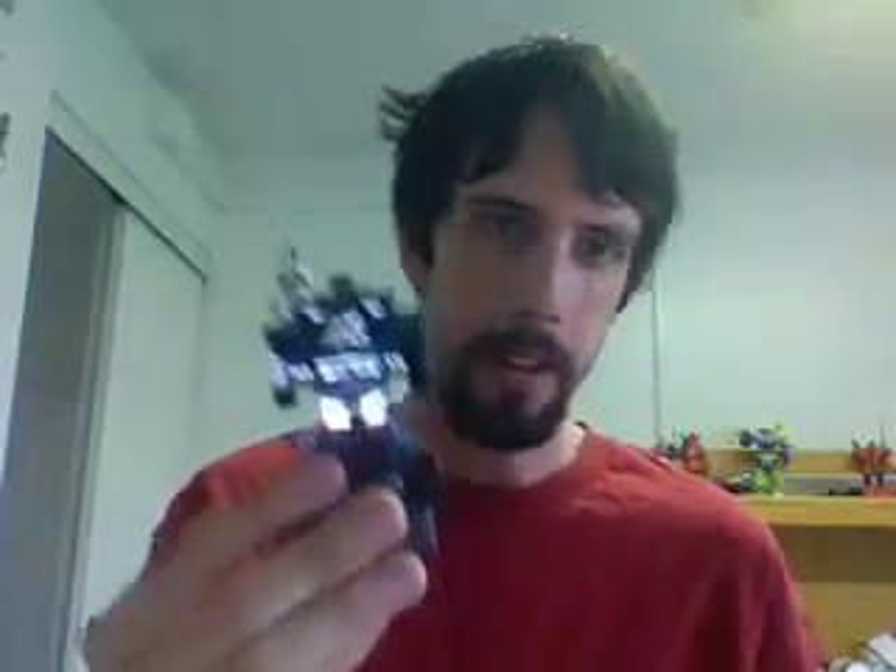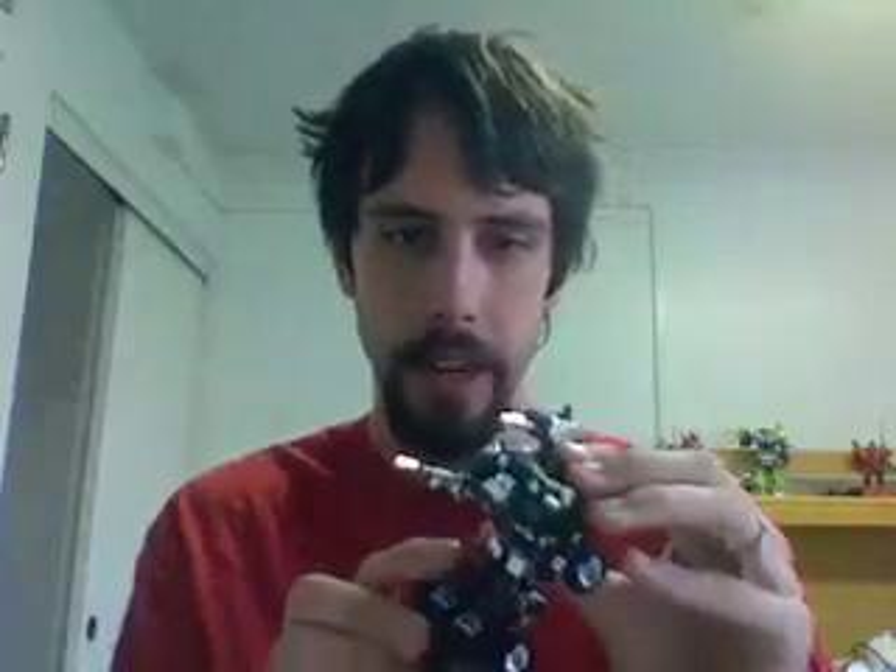That's about it on Hound. He's really nice looking, and I wanted him very badly. Classic G1, and yeah — it's an awesome figure. Bye!